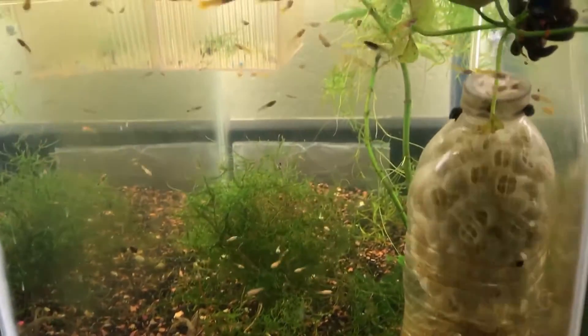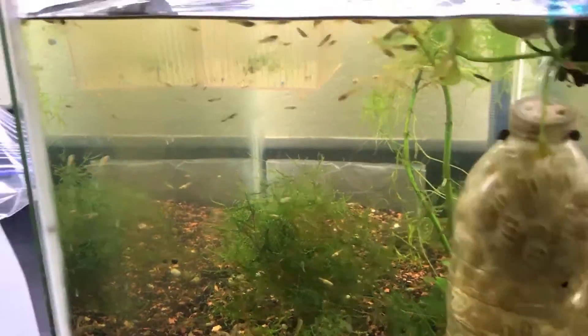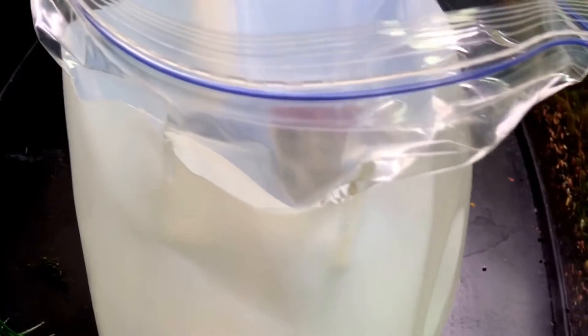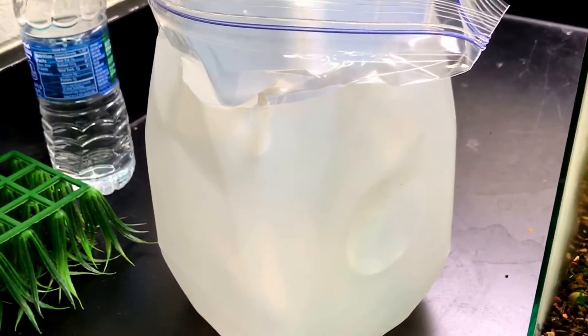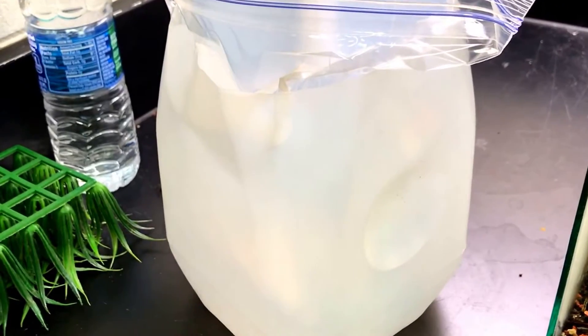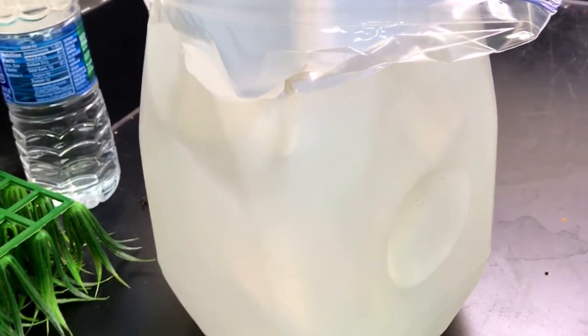I'll be scooping the fry out — which is going to be a fun process — putting them in a gallon bag, and then it'll be held up by a milk jug to help keep it more supported so it doesn't go flopping all over the place. I find that helps reduce fish stress, and there aren't any corners in the bags either, which helps with that. The fry will be going home.